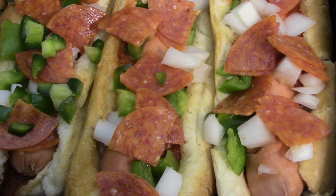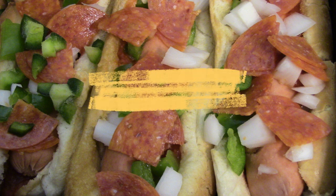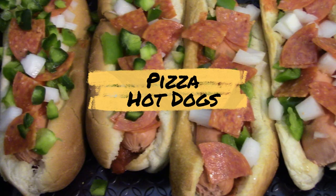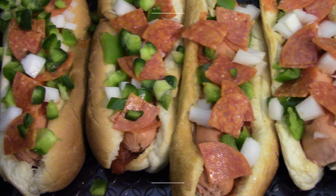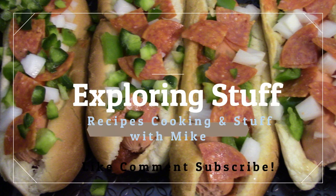Doesn't that look yummy? I think it does. We're combining two of my favorite foods — today we're making pizza hot dogs. Look at that, it's yummy. You can put almost anything you want on it. Let's get our stuff together and make it right now.